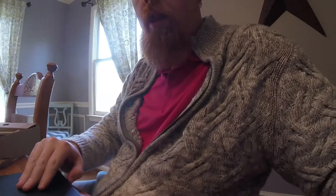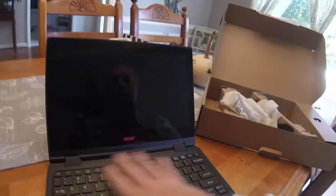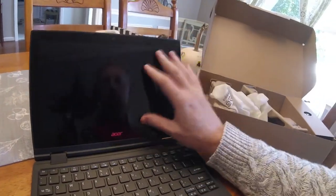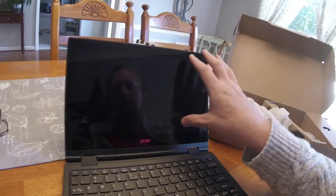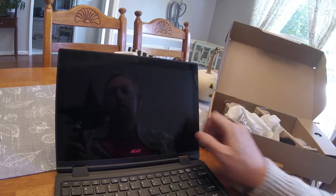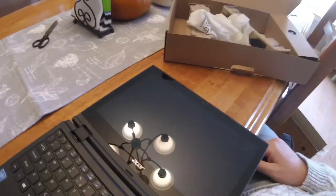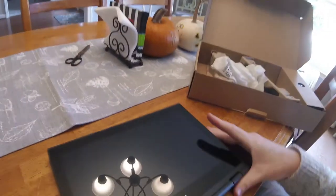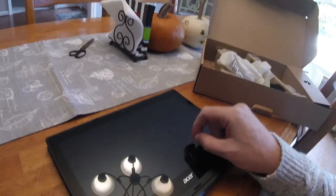Let's open this up. Opening the lid, we've got a nice decent-sized keyboard. The screen looks really crystal clear. This is a touchscreen, so students can use it as a touchscreen. And what's really cool about this device is I can lay it completely flat if I want to, or I can take it and turn it over and use it just as a tablet.